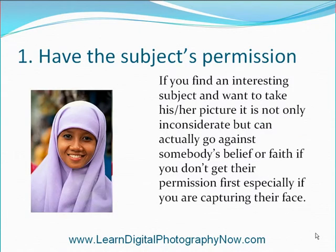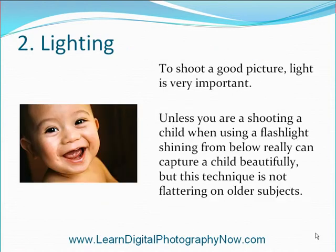Have the subject's permission. If you find an interesting subject and want to take his or her picture, it is not only inconsiderate but can actually go against somebody's belief or faith if you don't get their permission first, especially if you are capturing their face.